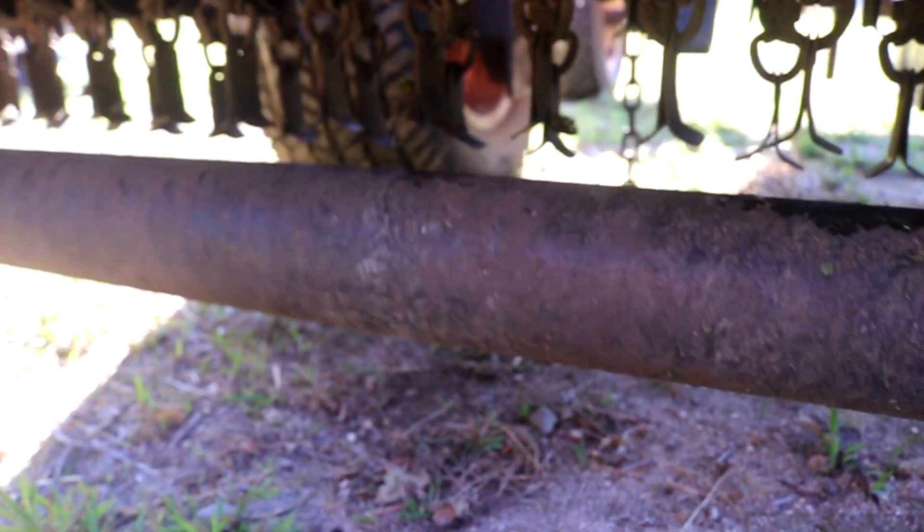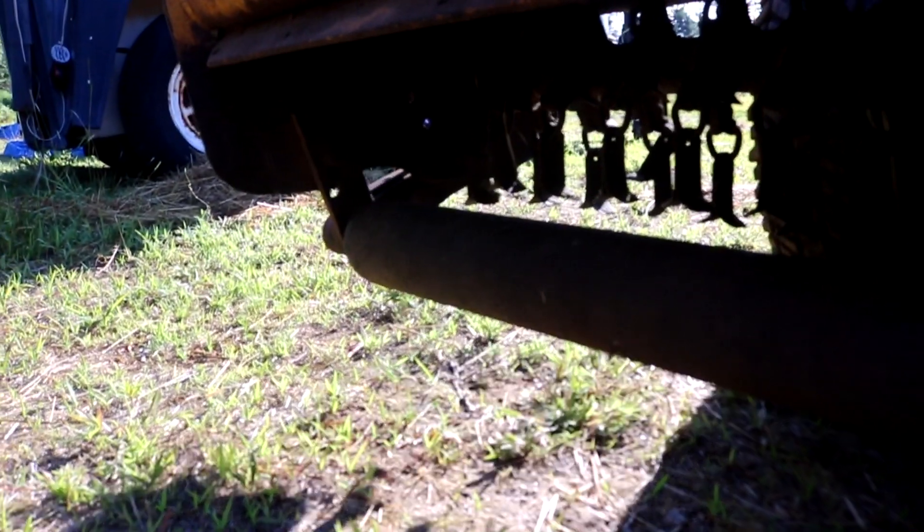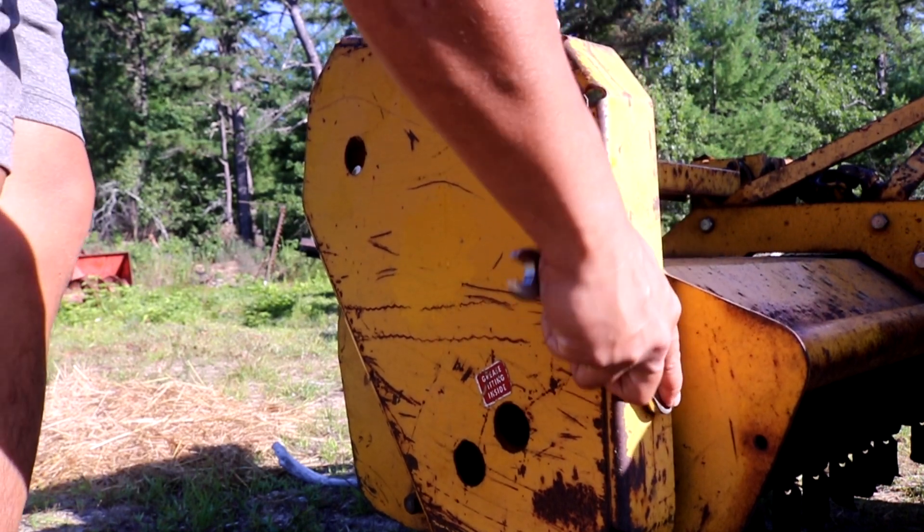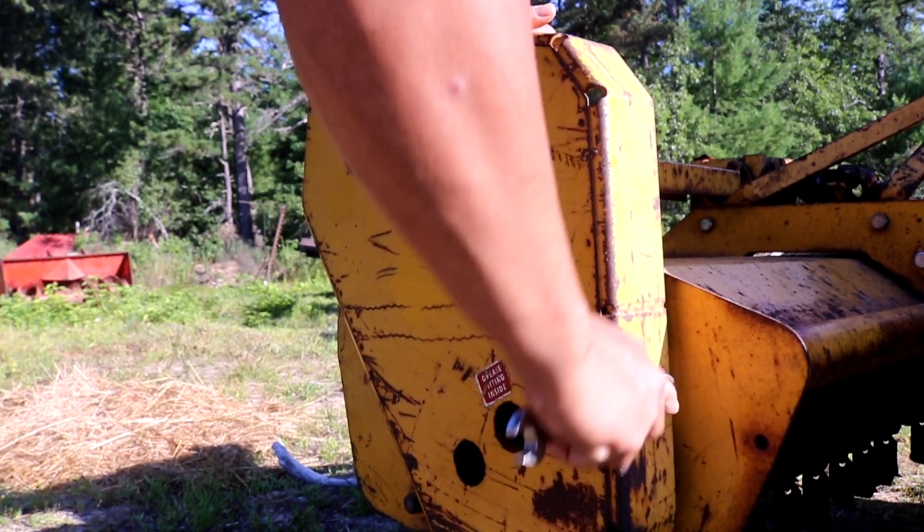That's the main reason I'm using this flail mower in the rougher parts of my property — I don't want to damage a nice finish mower, and I don't want rocks flying in every direction. There's also a big steel roller that rides along the terrain underneath the flail mower. Under this cover is where all of the drive and driven pulleys are that operate the actual flails.